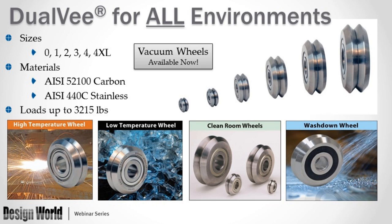There are several different designs and sizes of guide wheels in six sizes: 0 through 4XL. Sizes 1, 2, 3, and 4 were the originals; size 0 was added as a smaller option; and size 4XL was created as a larger option that still runs on size 4 track. Guide wheels are available in carbon steel (52100) and stainless steel (440C). The size 4XL has a load capacity up to 3,215 pounds per bearing. There are several versions for each size: high temperature, low temperature, clean room compatible, wash down, and the more recently available vacuum wheel.